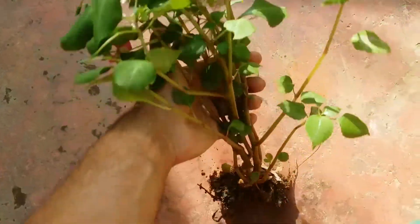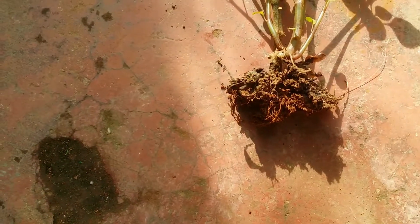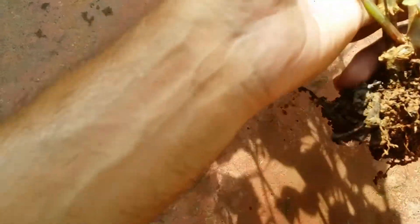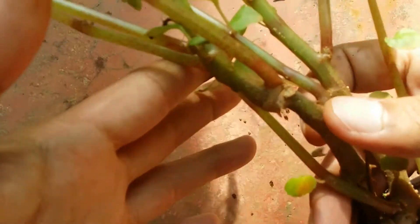Impatiens are flowering plants that tend to put out a lot of blooms and flowers. The flowers are very striking and bright in color. They tend to change the environment completely. So if you want to add this to your collection, this is one plant you must have.